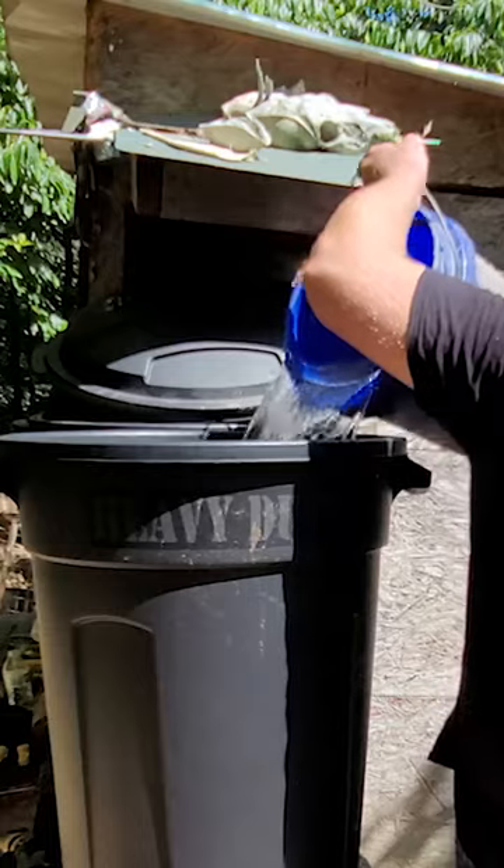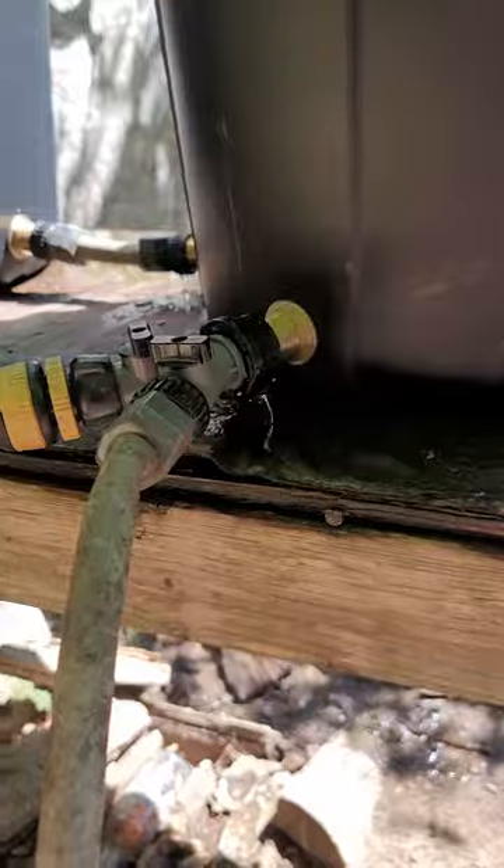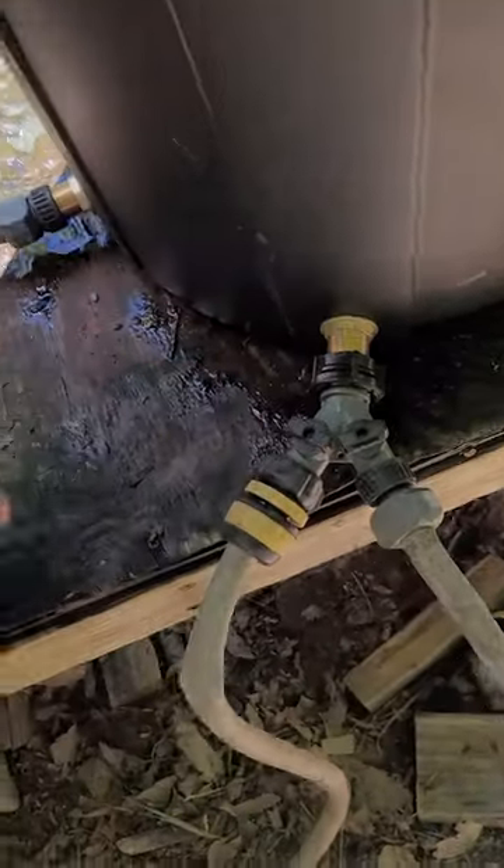We just need to check for leaks. The bad news is, we got a leak. The good news is, it's not in the part we just fixed. The only place it's leaking is where the hoses connect, which means it's probably just a bad gasket.